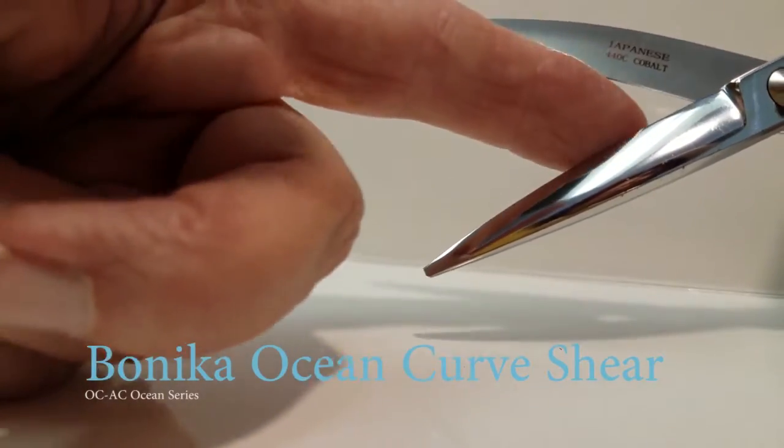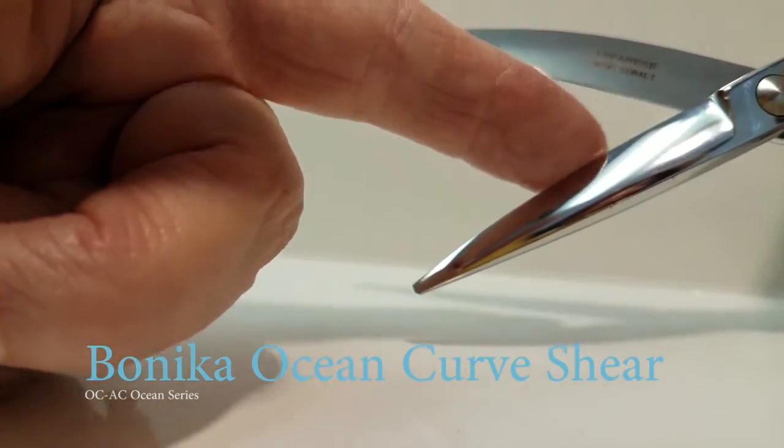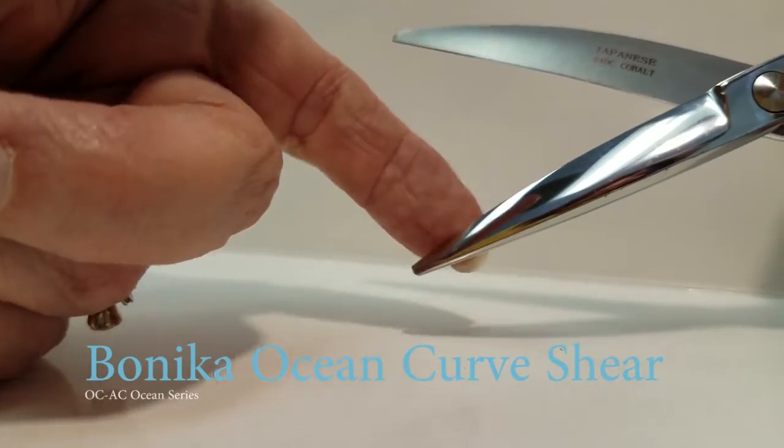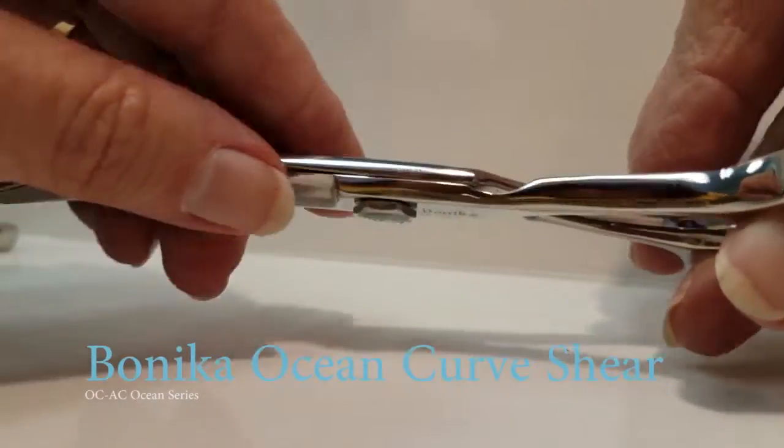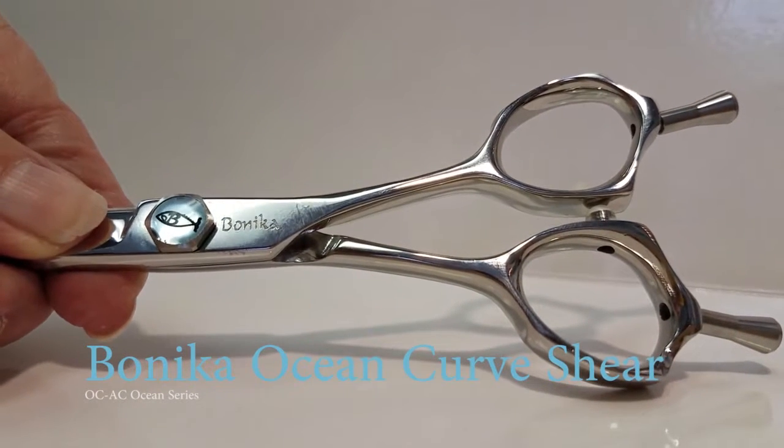On the inside blade you're going to notice a smoothness toward the pivot, sharper toward the tip. This allows you to slide cut at the back and point cut with efficiency at the tip.